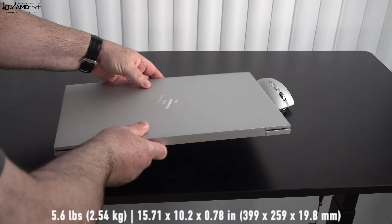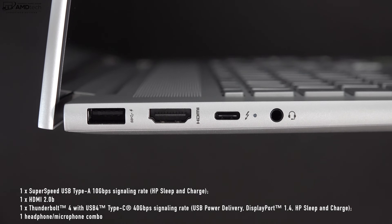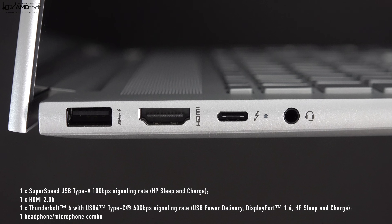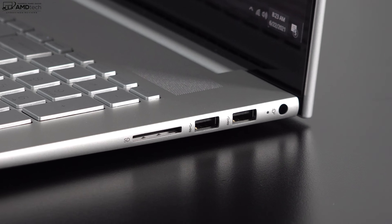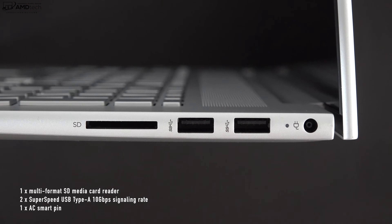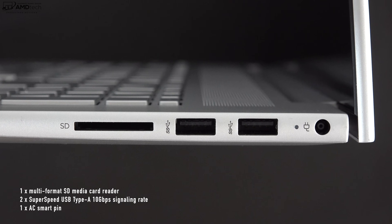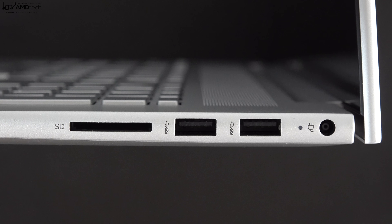On the left side you have a USB-A port, an HDMI 2.0b port, a Thunderbolt 4 port that does data, charge, and display out, and a 3.5mm microphone/headphone combo jack. Moving over to the right side, there's a full-size SD card reader — certainly welcome — two USB-A ports, and your power port. You can also charge via that USB-C Thunderbolt 4 port as well.